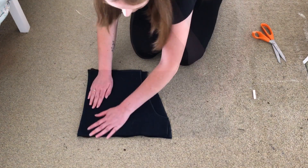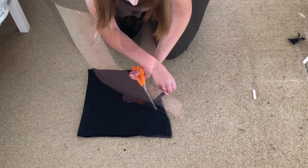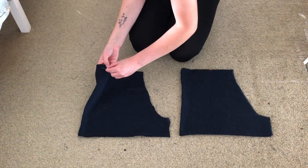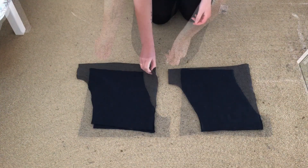I placed this on top of the remaining fabric and cut around the shape, making sure both pieces are symmetrical. Next I removed the seams of the two pieces to make four pieces — that should look like this.